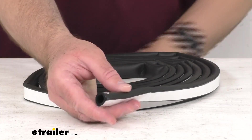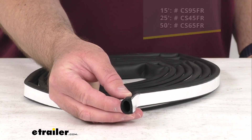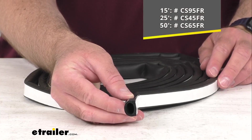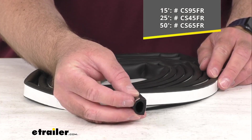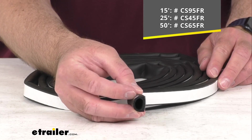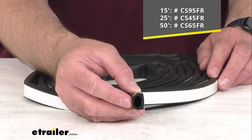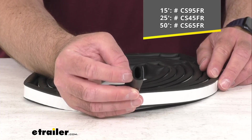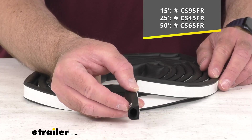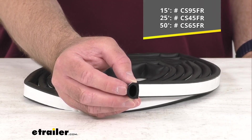What I have here on my table is a 15-foot bundle, but we do also sell this in a 25-foot and a 50-foot bundle as well. Depending on which length is going to be best for your application, you can just take the item number of the length that you need — as you see there on your screen — put it in the search field of our website, and that will take you to the length that you are looking for.